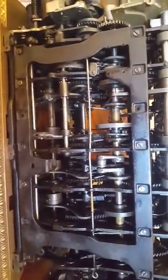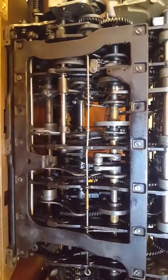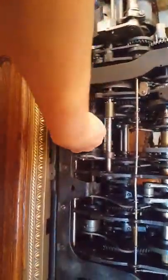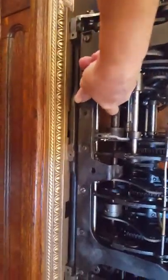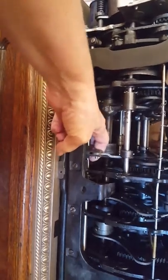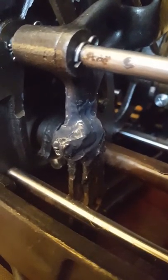One thing I do want to point out — if you do take these apart, I wish I'd have started this months ago when I started trying to refurbish this — you have to be careful. Different models are set up differently, but the main thing is watching your two arms whenever you take it off the base. As you can see, this arm right here...